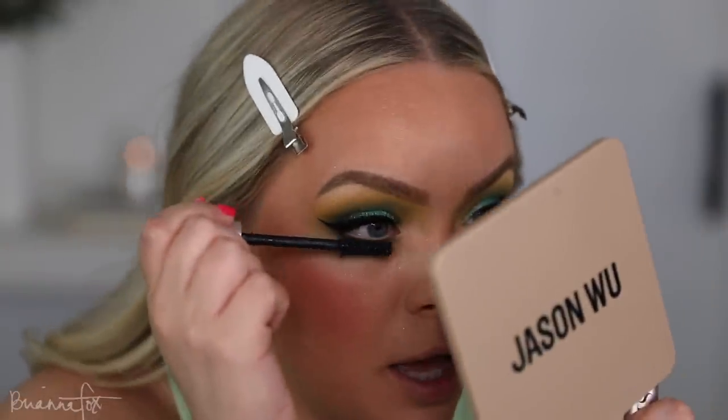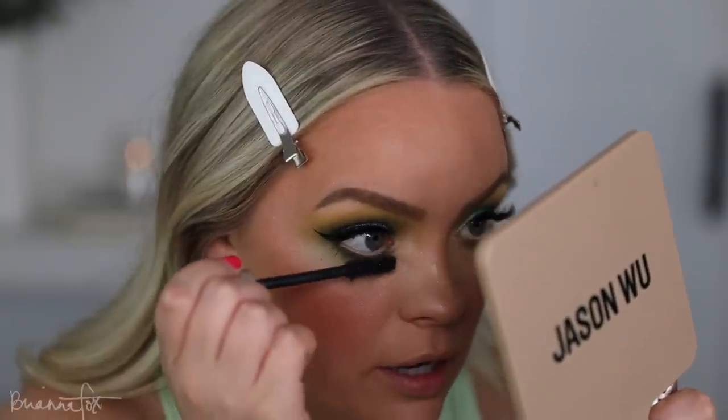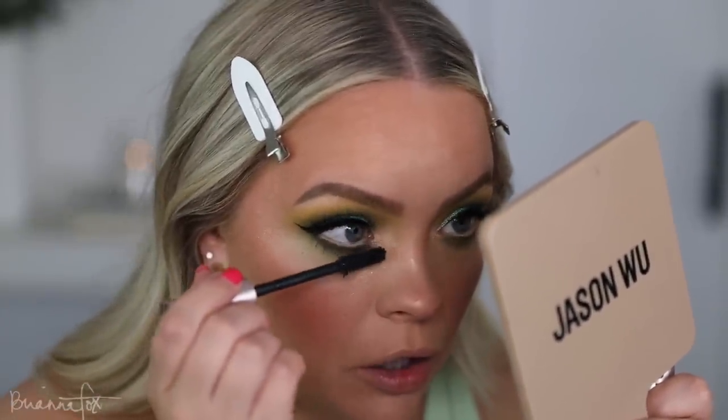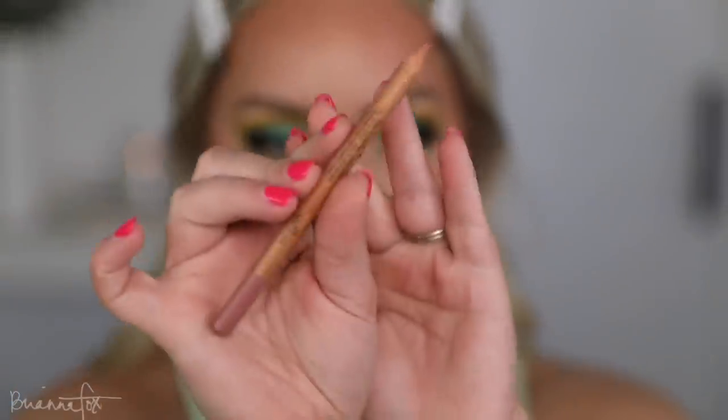Lower lash mascara. I really need to go get the MAC Extended Play Lash Mascara — I've really been missing it. I need to place like a whole MAC order, but right now I'm on a no-buy. So maybe after that. I want to try this from Make Up For Ever — this is Completely Sepia. We're going to try this out and see what this looks like.